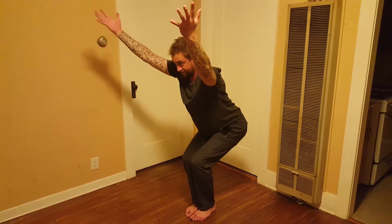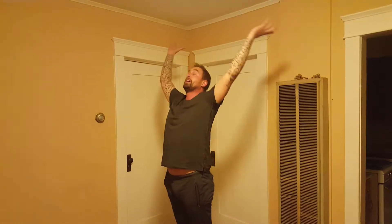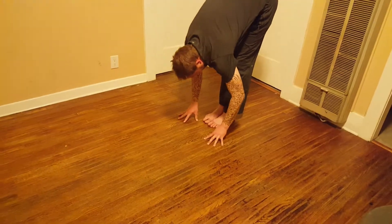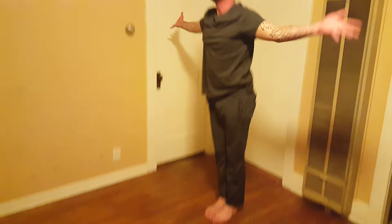Hold for ten. Inhale, come up. We can exhale and move out. Inhale. Exhale. Inhale. And exhale.